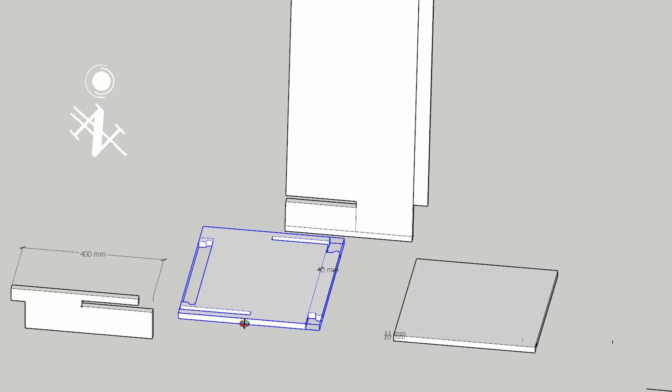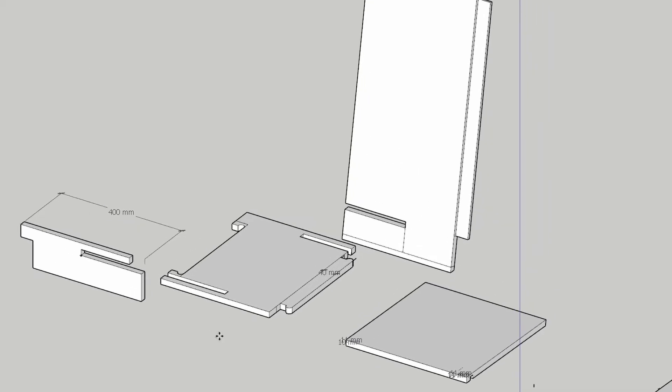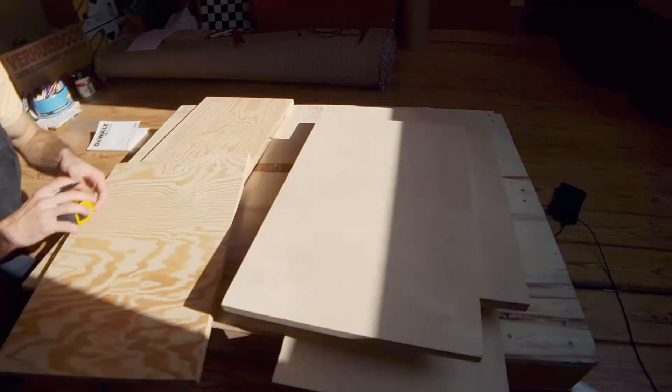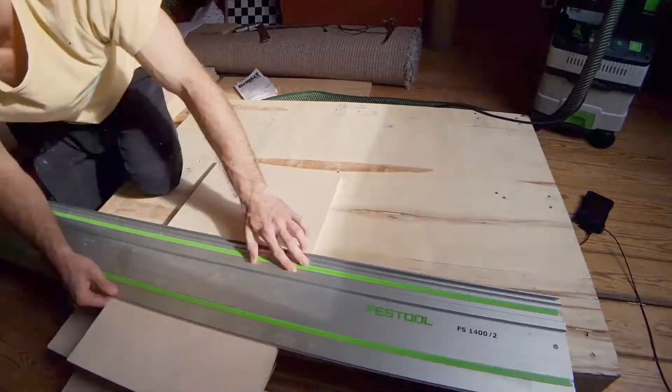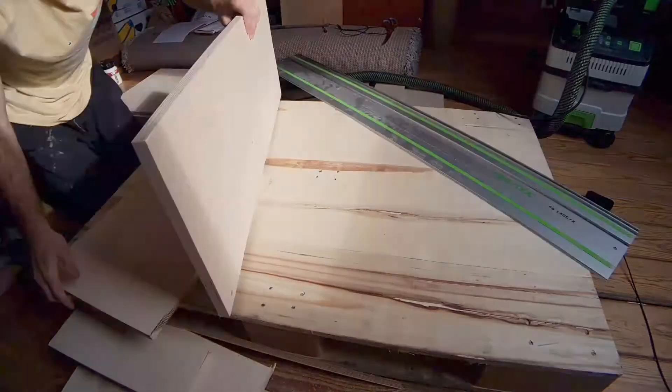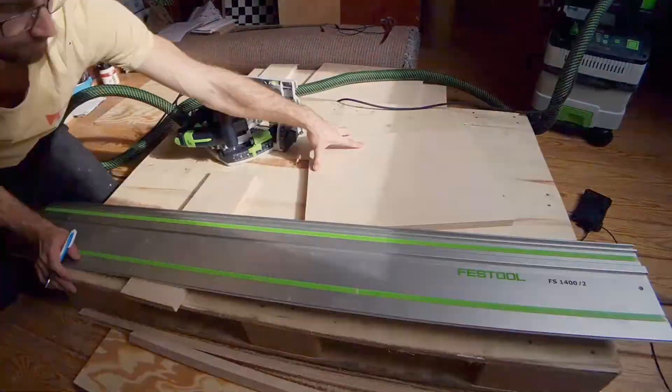Hey guys, welcome to SketchUp. Today we're gonna cut all the pieces that we need for the chair. First of all, I am just measuring all the pieces that I have, cutting them to their lengths. They are all the same.